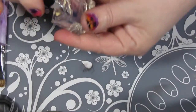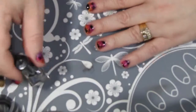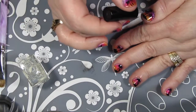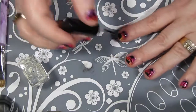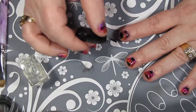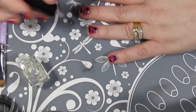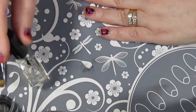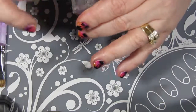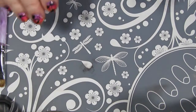To seal in my stamp design, I'm using something called Smear Knot by Clear Jelly Stamper. There are other types of non-smear stamping topcoats you can use — whichever one you like. I happen to really like this one, and it's a Canadian product, which makes me feel good to buy it because I'm Canadian. It doesn't smear my design, and then I usually follow up once it's dry with a coat of Seche Vite to really seal in my designs and protect my manicure.